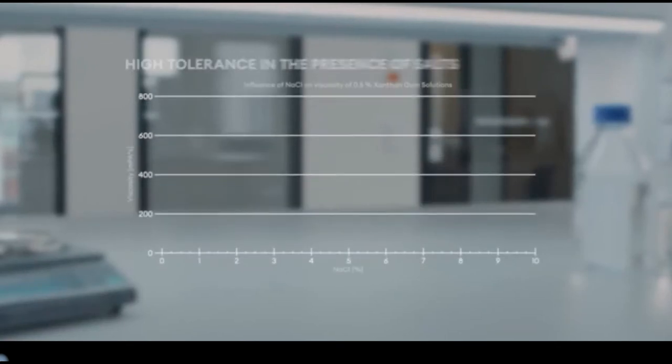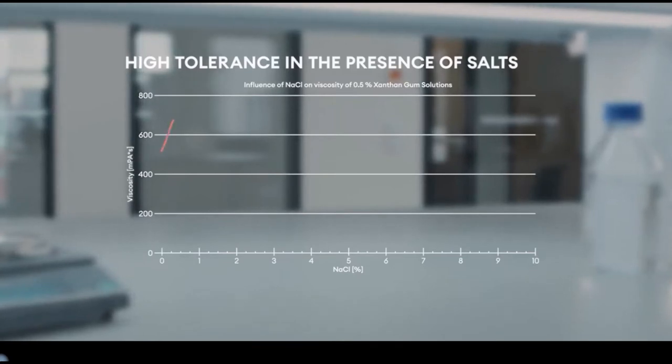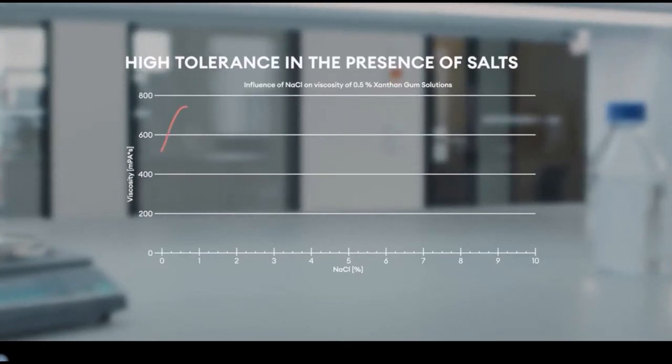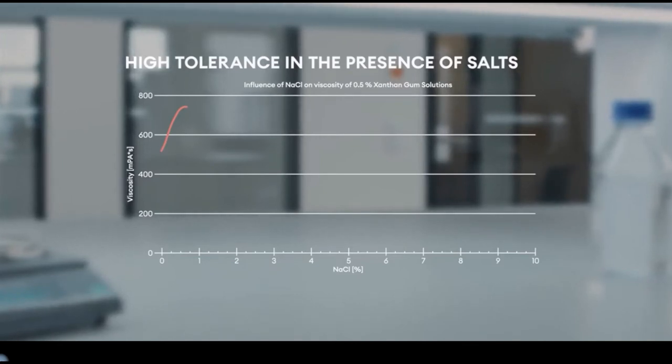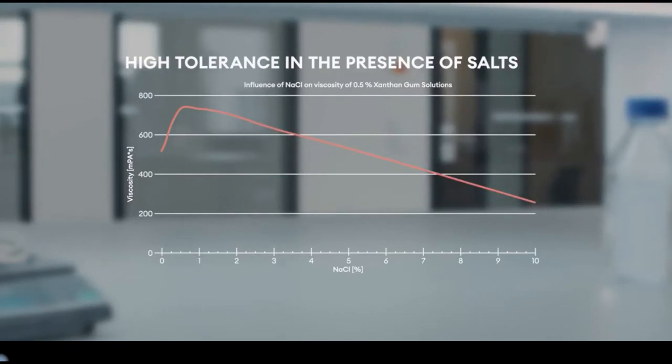Our Xantan gums are very salt tolerant, which plays a decisive role in the use of anionic and cationic surfactants. With an initially increasing concentration up to about 0.85% sodium chloride in the solution, the viscosity is even increased. With a further increase in concentration, the curve then decreases very slowly, up to very high salt concentrations of about 9–10% sodium chloride.